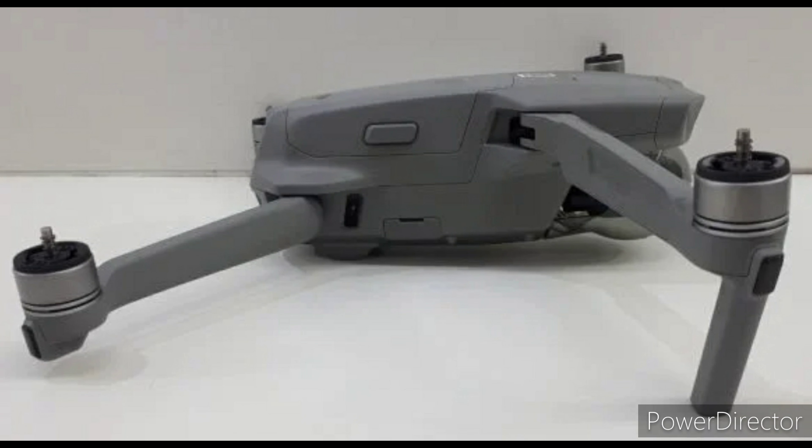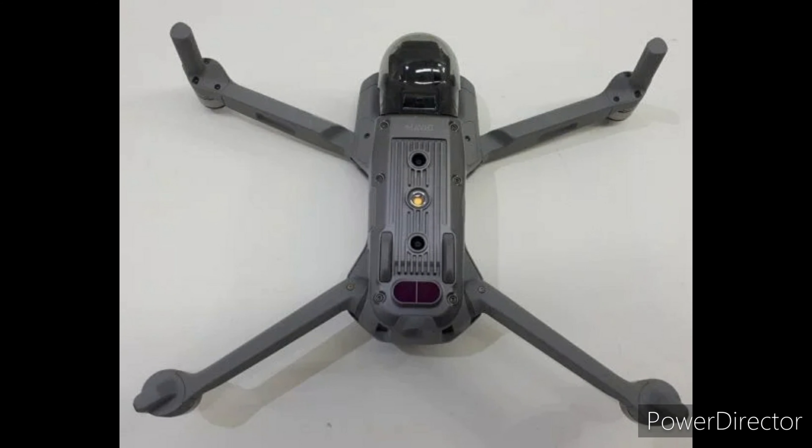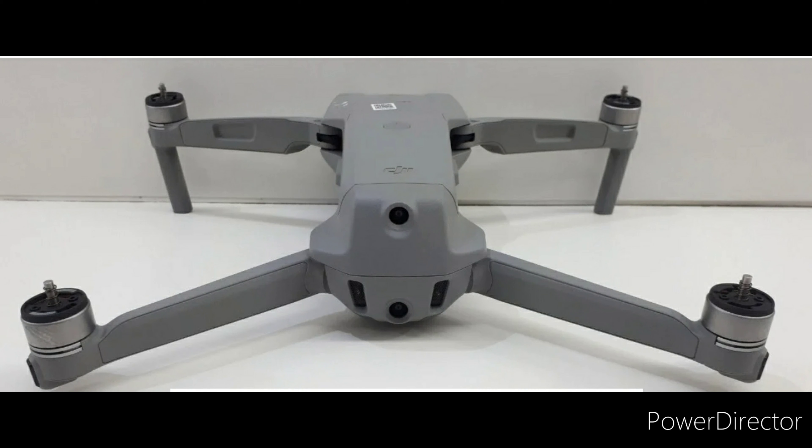First I'm going to be talking about the actual build of the drone. As you can see from these leaked images, it's going to have the same build as the Mavic 2 Zoom and the Mavic 2 Pro, not like the original Mavic Air. It's going to have a battery that goes on the top instead of the bottom like the Mavic Air. In general it kind of looks to be like a Mavic Air 2 equivalent but just a tiny little bit smaller.